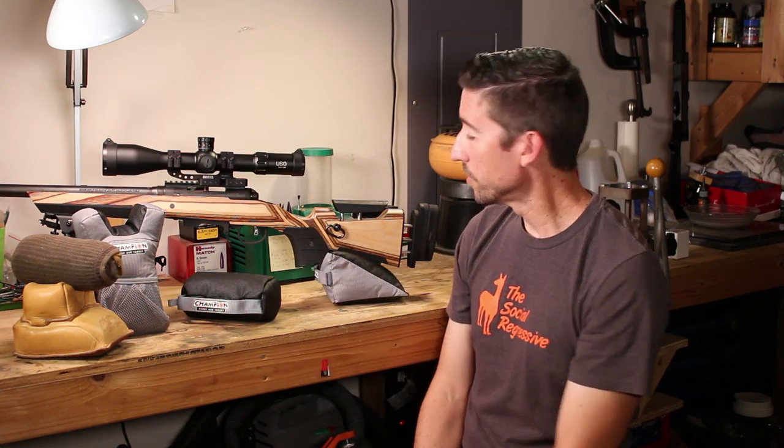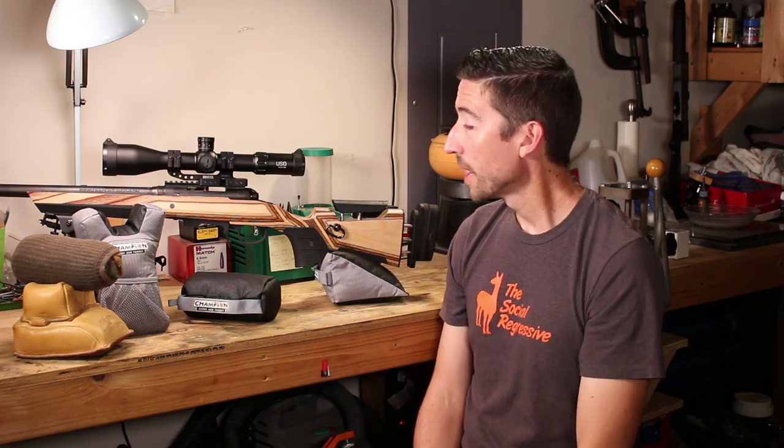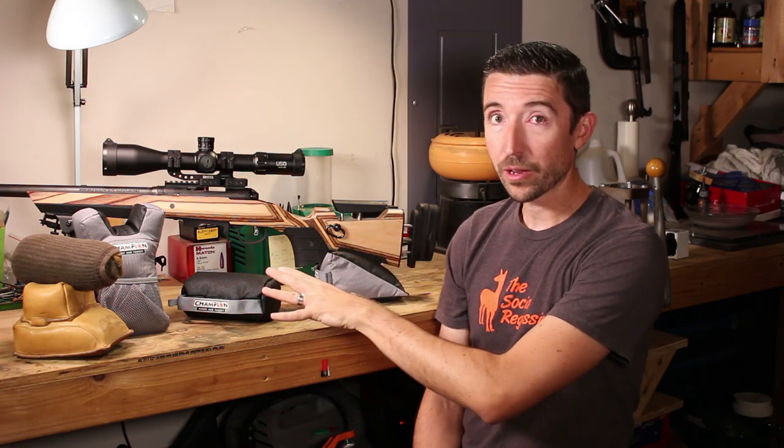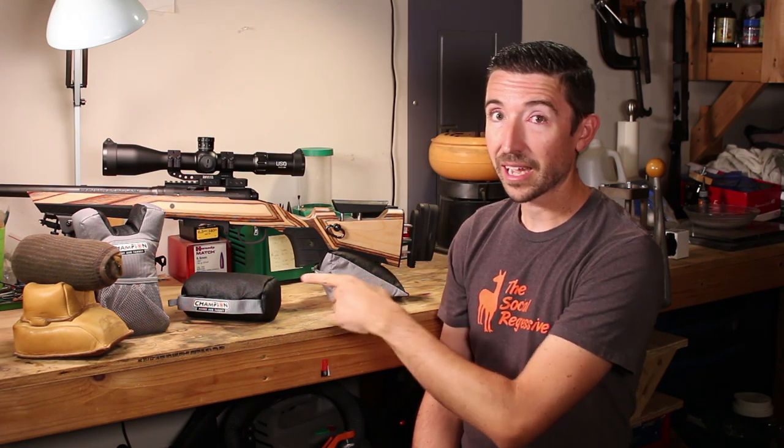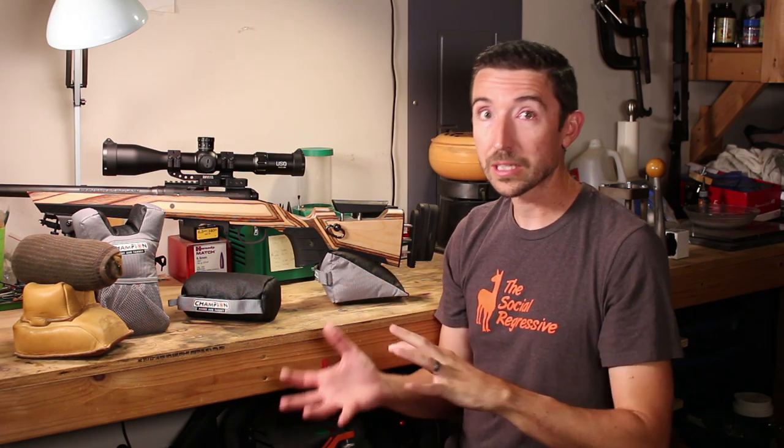But what we have here are some new models from Champion. These come in a variety of form factors — there are actually a couple of others not shown on the table here. These are the three that I'm gonna be testing out because I think they're gonna be really flexible for range use and for getting out in the field.